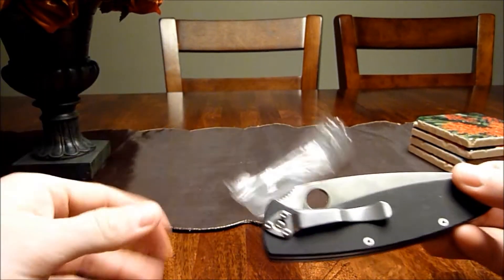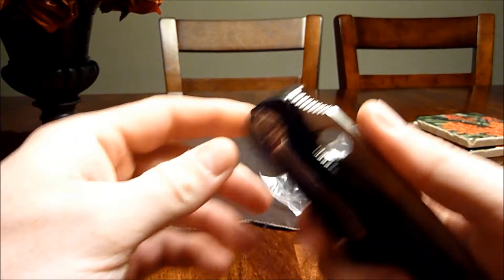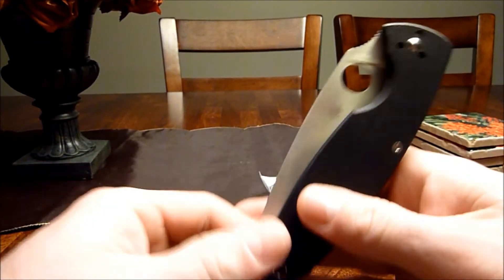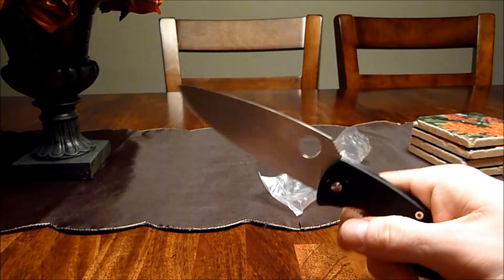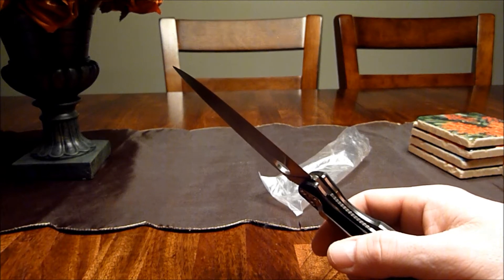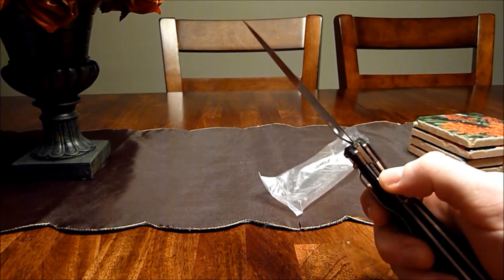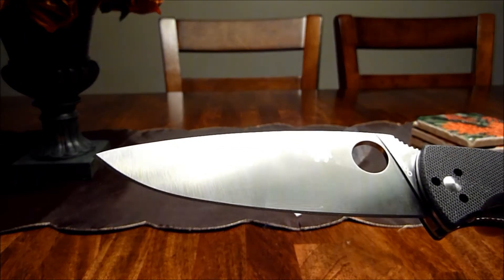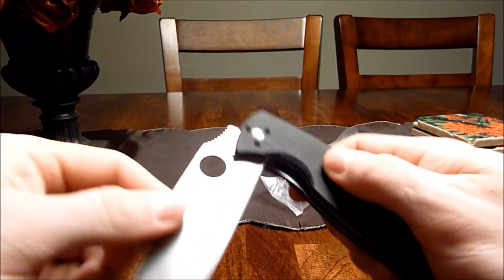So here you have the ever-popular Spyderco Resilience with the G10 handle and a nice chrome pocket clip. This thing is a freaking beast considering the price point — I paid $41 at KnifeCenter.com. Not trying to promote them, but that's where I got it. This thing is four and a quarter inches — it's a freaking beast. Liner lock mechanism here.